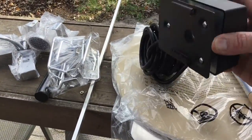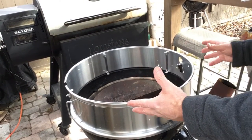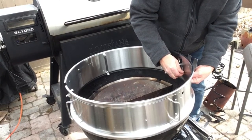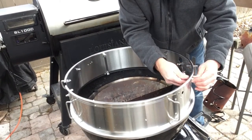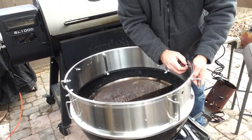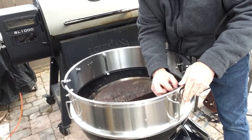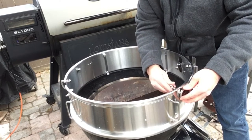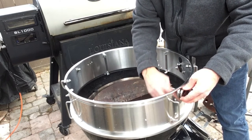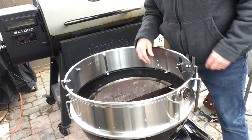I moved my hot charcoal off here for now because I realized I need to put a couple of things on first. This mounting bracket goes in there — you've got two bolt holes. Then we put our thermometer in and tighten everything up.